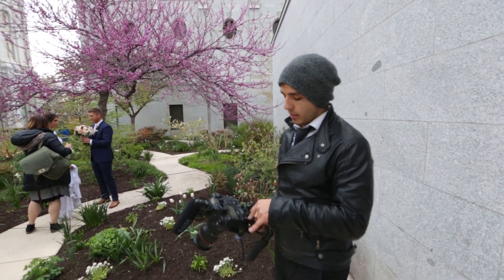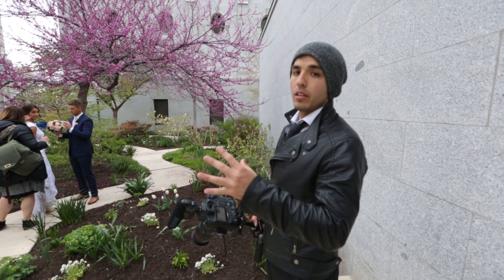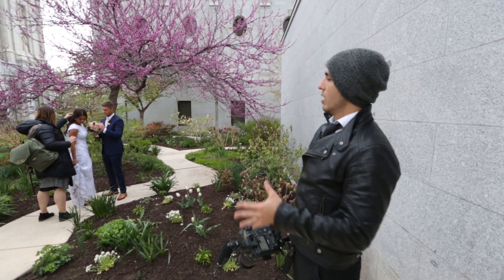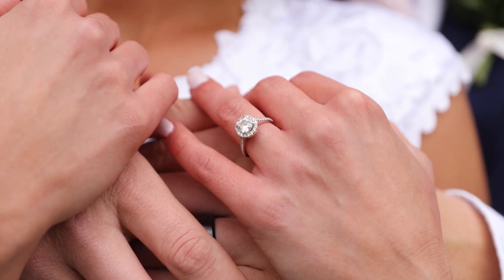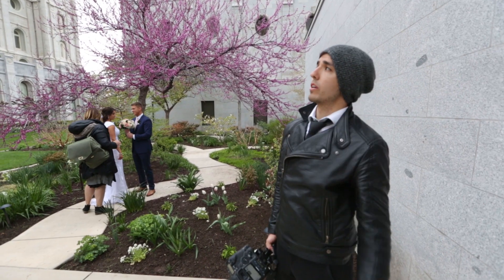I'm shooting everything at f/2.8. I'm switching my shutter speed between 500 and 1,000 depending on the lighting, and that's pretty much all I'm doing. My white balance is set at 6,000. It's a super cloudy day, so everything's super diffused — really pretty, even lighting. When shooting weddings, it's nice to either have the sun low in the sky or just a complete overcast like this.